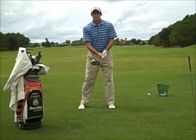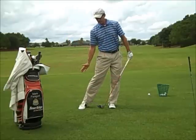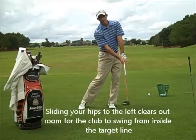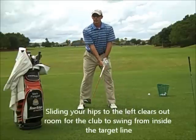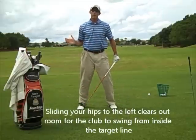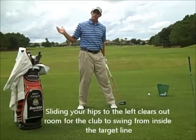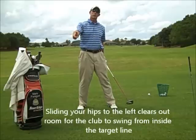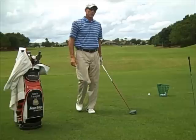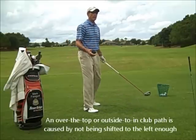I think the first move on the downswing is that you slide your hips to the left. That will vacate that space right there over your right foot so that you can swing the club in from inside. If your first move on the downswing is to rotate, now you haven't vacated — your body is still in the way on the right side, your club will be thrown outward across the target line, and you will automatically have to swing over the top in order to hit the ball.